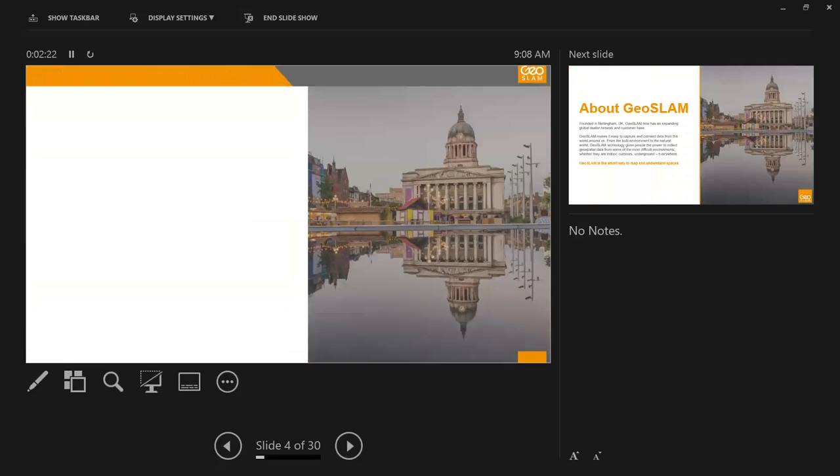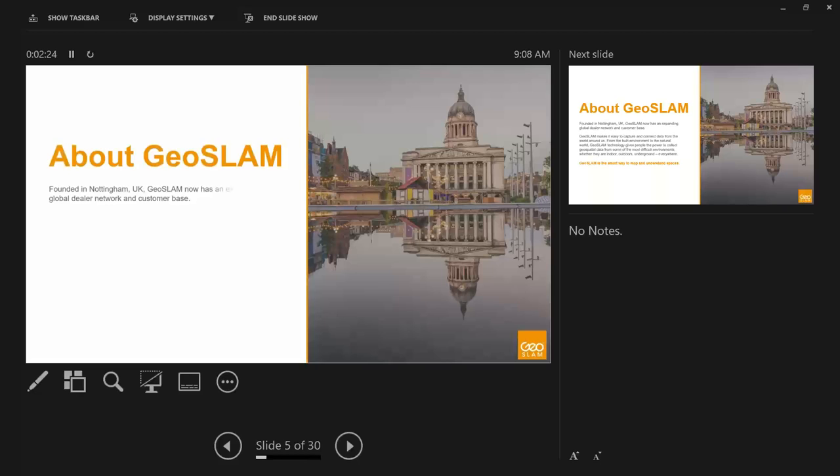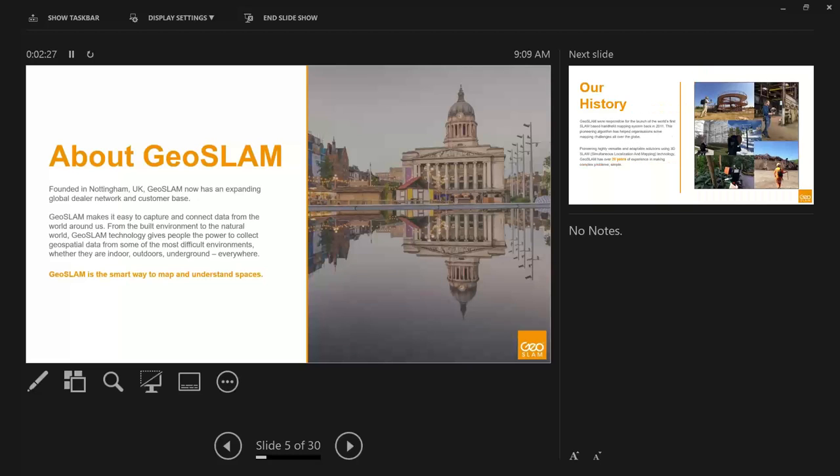A little bit more about GeoSlam as a company. GeoSlam was founded in Nottingham in the UK and has expanded to a global dealer network with several sales offices throughout the world, gearing towards being more of a global company. Essentially, what we do is try to make it easy to capture and connect data from the world around us — whether that's a building, a forest, a manhole, a mine, or any number of different environments.